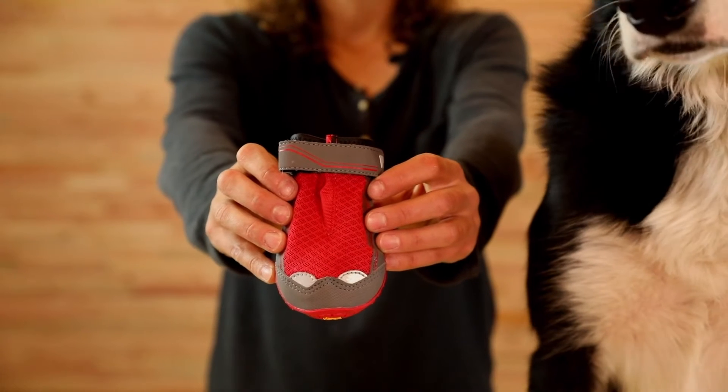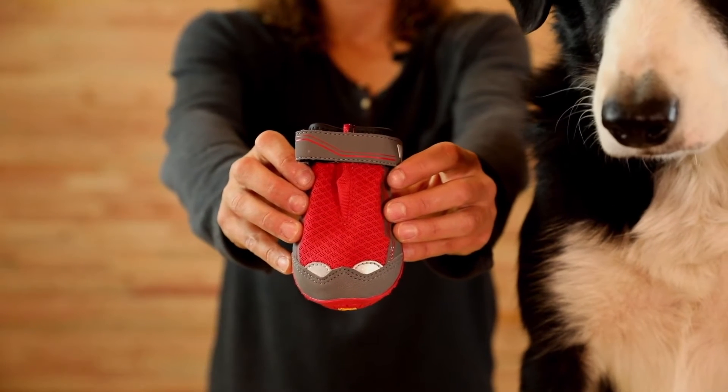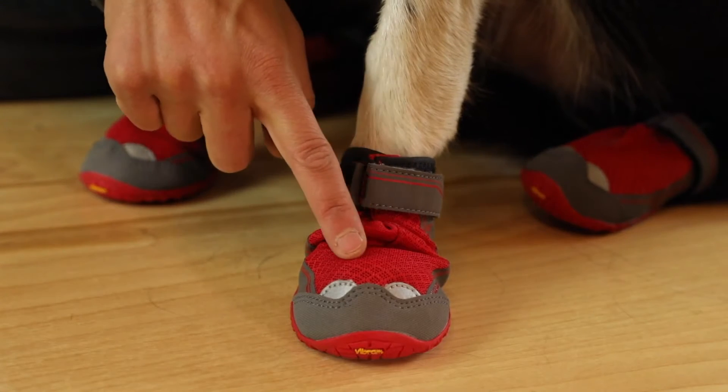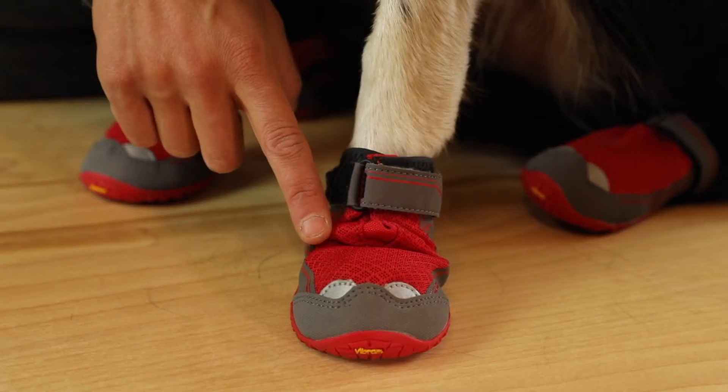The GripTrex boots set the standard in pawwear for dogs who hike, run, bike, and explore with their humans. An air mesh upper keeps the boot breathable while also keeping dirt and debris out.